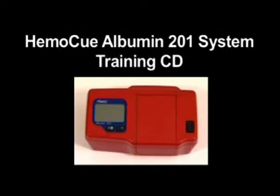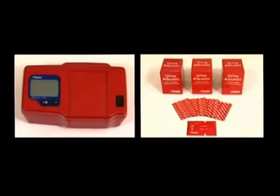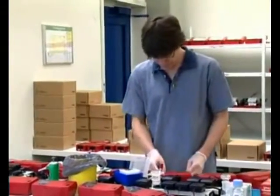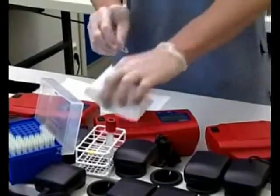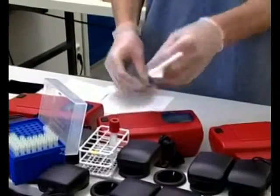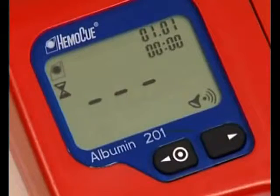The HEMOQ Albumin 201 system consists of the HEMOQ Albumin 201 analyzer and HEMOQ urine albumin microcuvettes. The analyzer is factory calibrated and needs no further calibration. The system provides rapid, simple, and reliable quantitative determination of albumin in urine with excellent precision and accuracy.